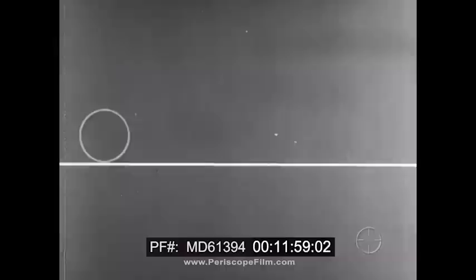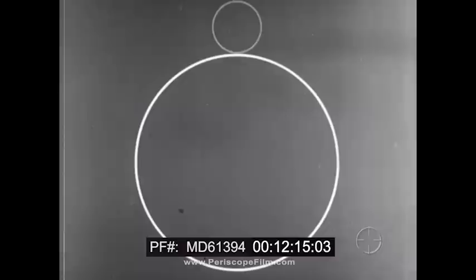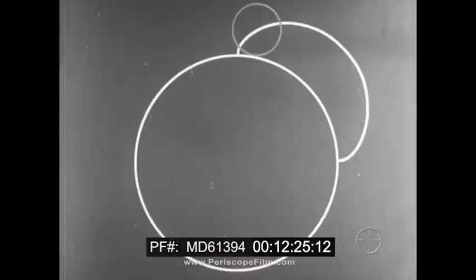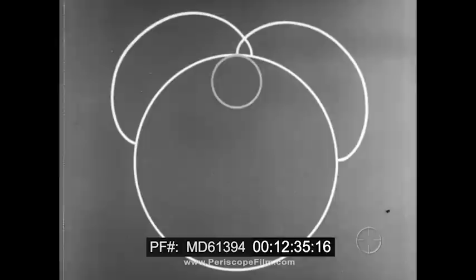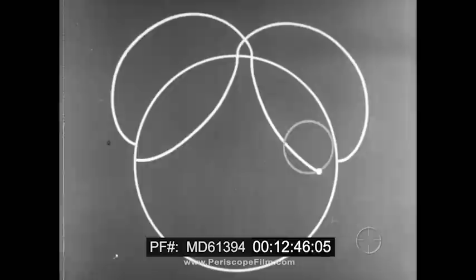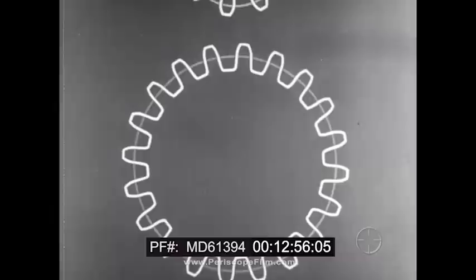Now epicycloid isn't as bewildering as it sounds. When a circle rolls along a line, a fixed point on it traces a special curve known as the cycloid. If we make the circle roll around another circle, we get what is known as the epicycloid curve, and we need that curve for the design of cycloidal gear teeth. And still another curve is needed — a hypocycloid curve that is created the same way, but inside the circle.